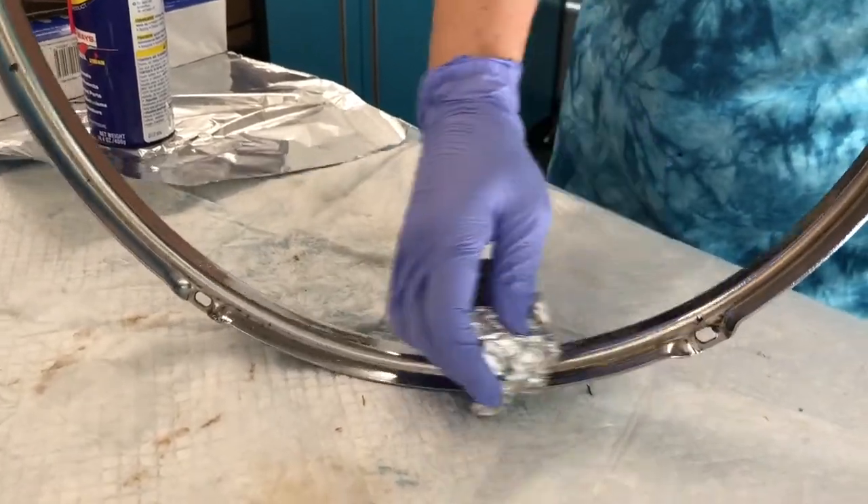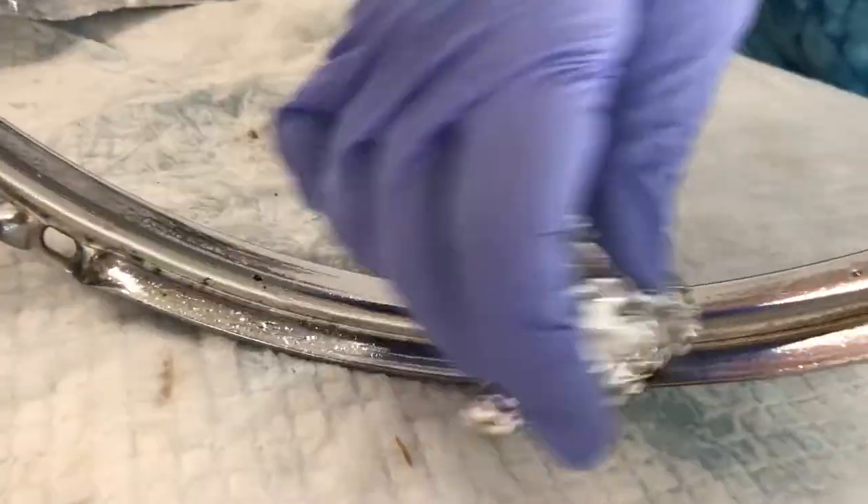The chrome hardware was pretty dull and dirty, so mom cleaned it up with WD-40 and aluminum foil.